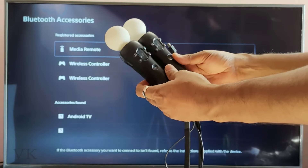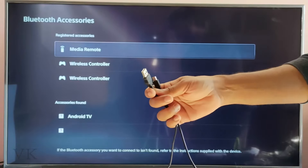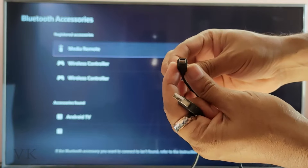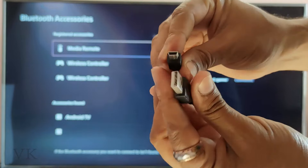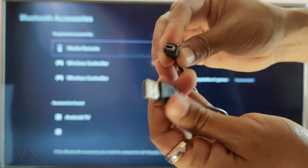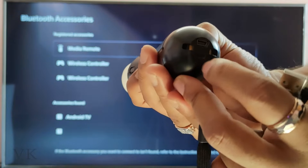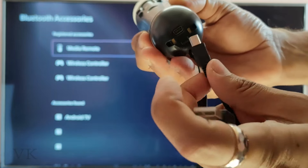To connect this motion controller in an easy way, you need to use a USB Type-B wire. I also provide a link in the description so you can find this wire. With USB Type-B, we have to connect it to the motion controllers to register them. You can see the female plug on the controller.